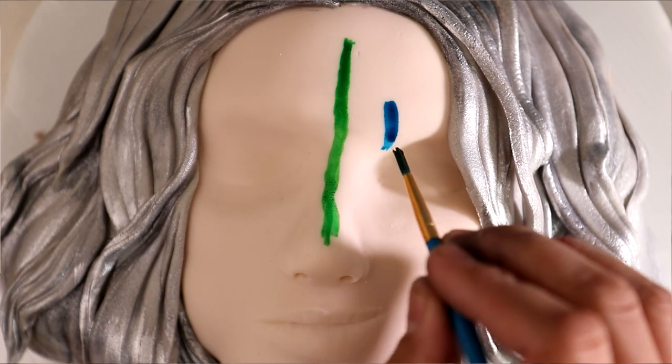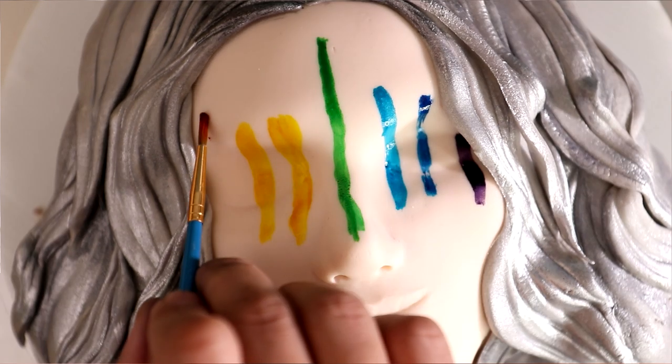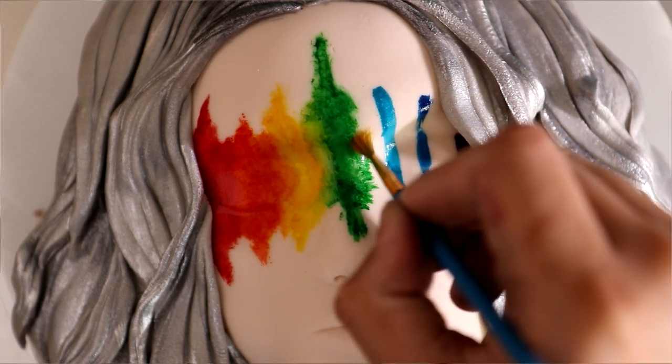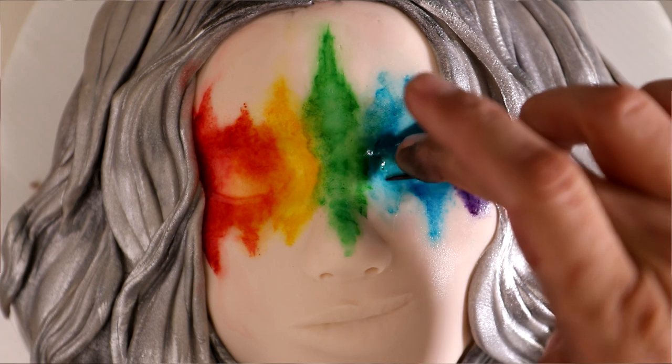Because I wanted this to be punk rock, I didn't want too much structure when adding the rainbow to her face. I looked at a lot of different looks with rainbow on the eyes and a cut crease effect, but for this cake I really wanted it to match the messy hairstyle. So I went with a watercolor effect — inspired by music and sound waves — just a rainbow watercolor sound wave across her eyes. I wanted her eyes to be closed because it made it easier since I don't have to create an eyeball. Eyeballs are hard, so instead I'm just adding some black eyelashes.